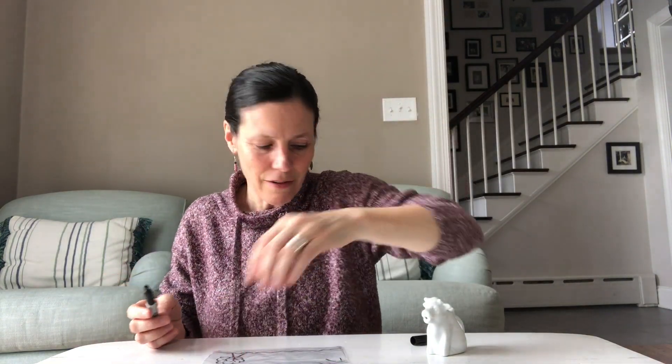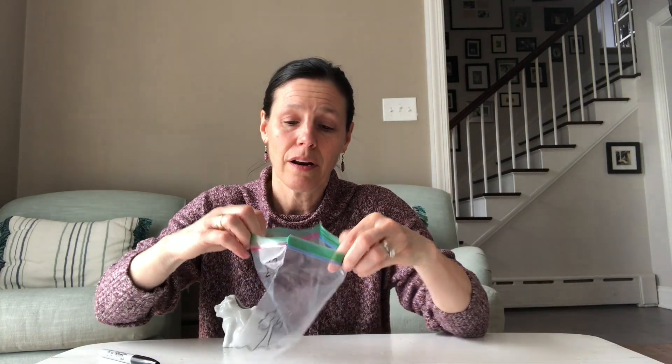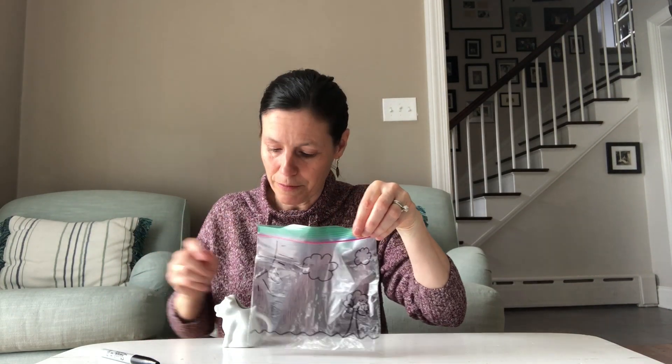Now that I'm done decorating my bag, I'm going to pour some water into the bottom. You might need somebody to help you with this part. I'm going to do it on my own, but it's okay to ask someone to hold the bag for you.